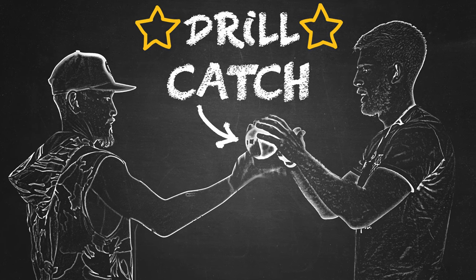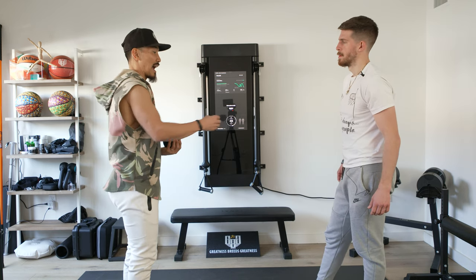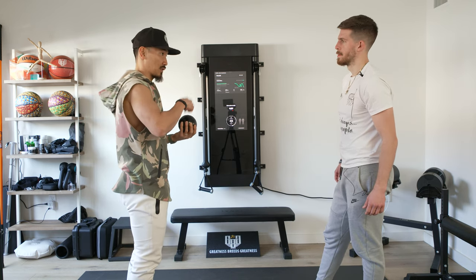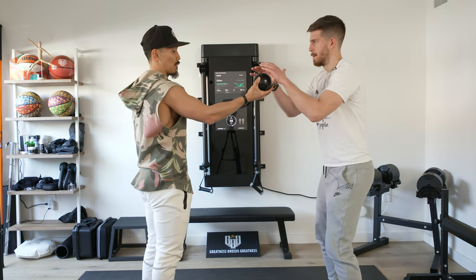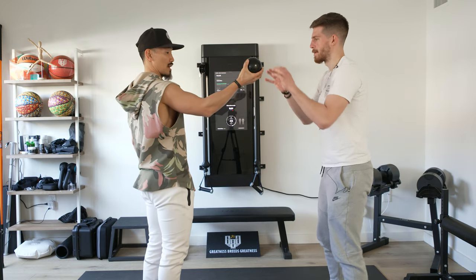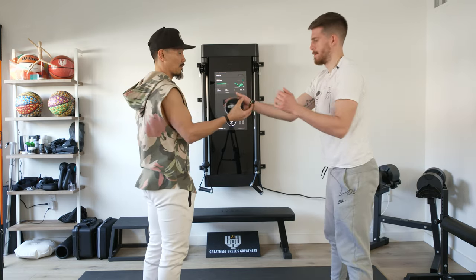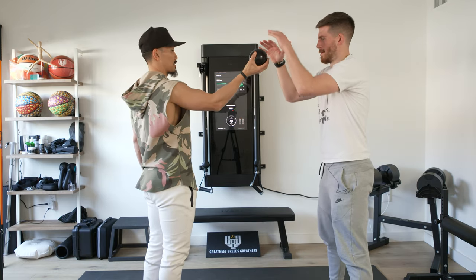Another one we can do is just a simple catch game, but we're going to continuously create the same timing of your footwork in conjunction with the catch. All you're going to do is put both hands over the ball, and when I drop it, you've got to catch it. Two feet — just be athletic.